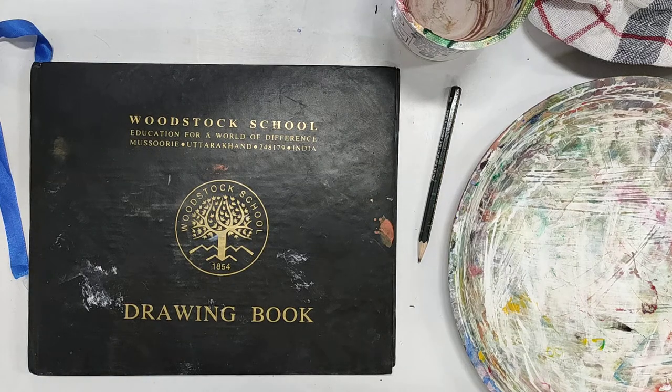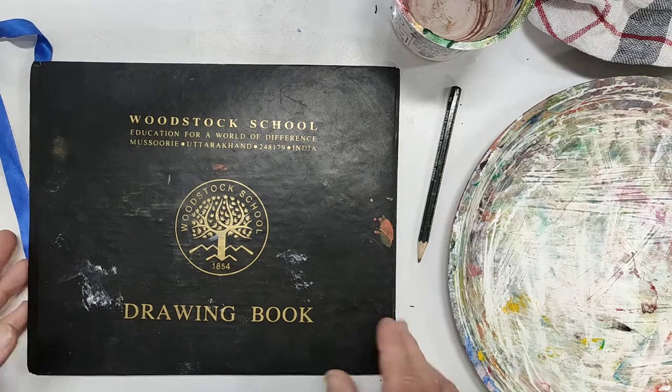Hi guys, this is a demonstration of how to make a value spectrum in black and white acrylic paint — one of two demonstrations. Please follow along making your own value spectrum as I demonstrate this, and pause the video whenever you need to. This is the equipment that you'll need to begin with.